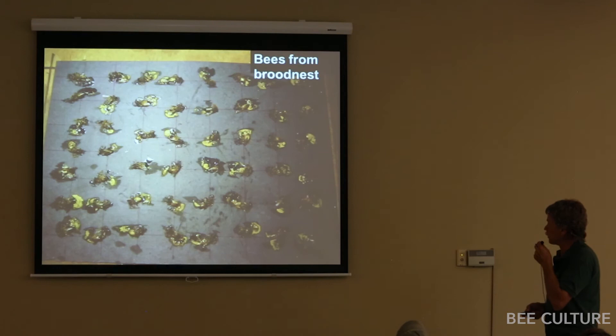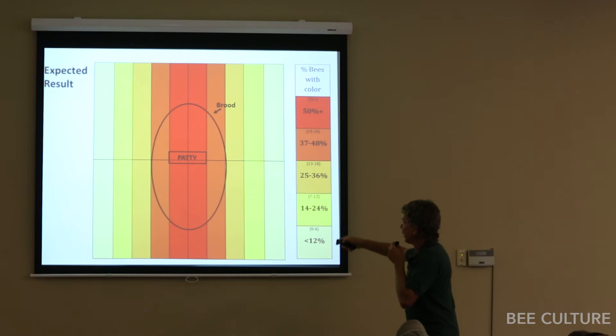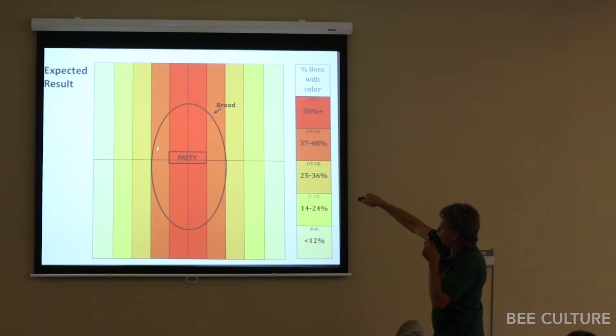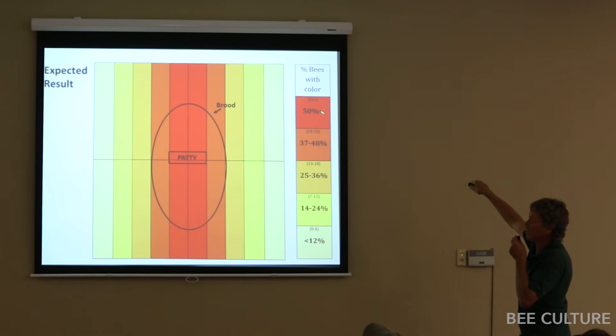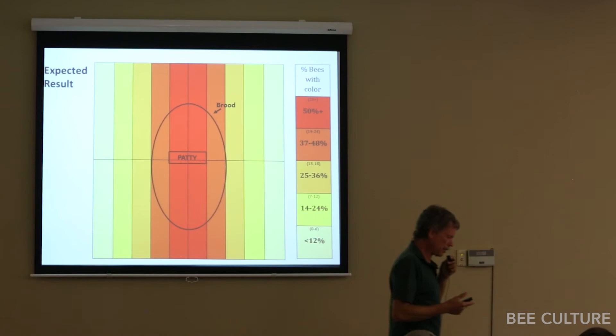For bees taken from the brood nest, under blacklight, there were lots of pollen sub in their guts. I hypothesized that if we put the patty right above the brood area, the bees in the brood nest would have the most fluorescent tracer and bees on the outside would have less. I ranked everyone by percent of bees with fluorescent tracers: more than 50% was marked red; zero to six bees out of 50 was the lowest color.